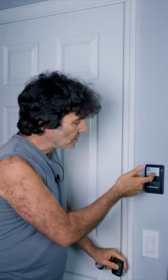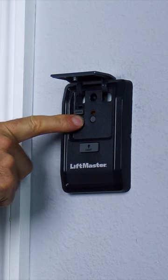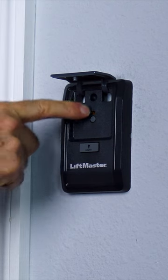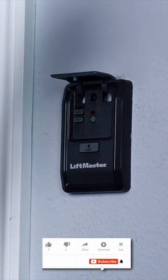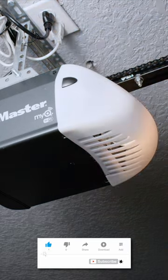Now this is a LiftMaster, so yours might be different. On this one, we press and hold the lock button and then it starts flashing. Now when they press the remote control button, we get an indication that somebody is trying to get in, but it doesn't actually open.